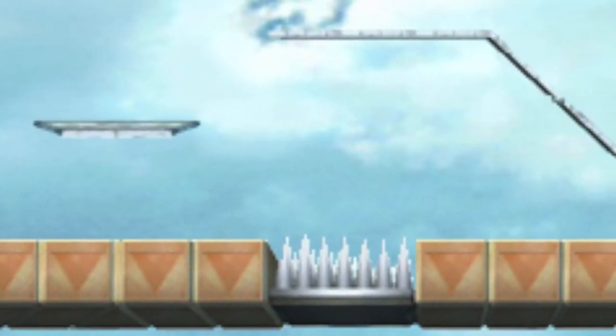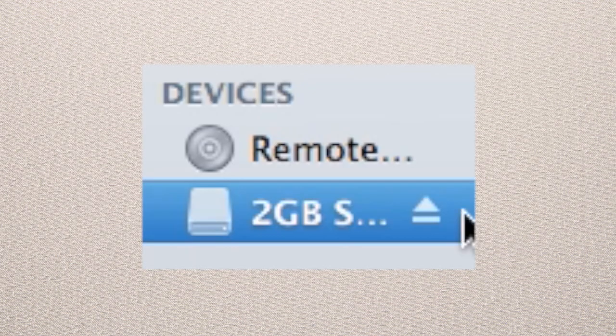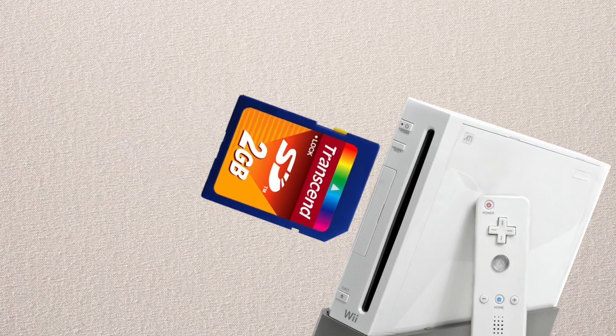Now you're gonna need to go on to Brawl and make sure that all your custom stages and other stuff are deleted — you won't be needing it. Then safely eject your SD card and shove that in your Wii.